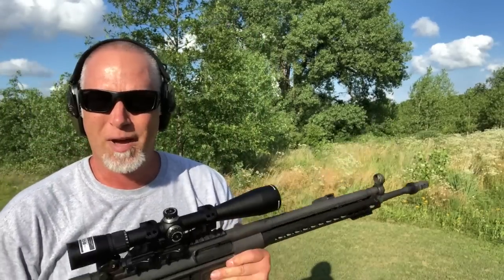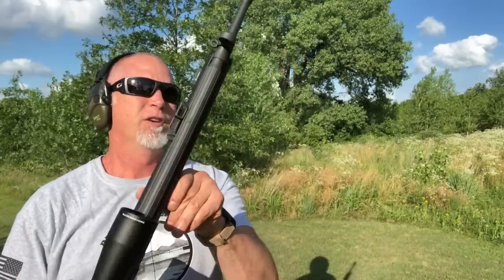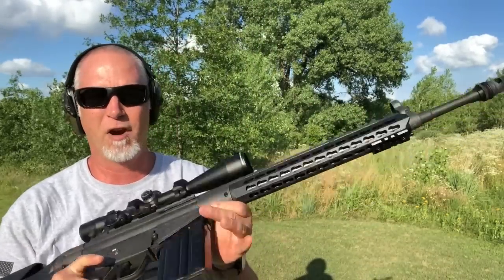Welcome back to Beyond Seclusion. Today I want to talk about the PTR-91. The PTR-91 is one of a few American-made rifles that is basically an HK-91 clone. The HK-91 is a civilian version of the G3, and this one I got from Atlantic Firearms.